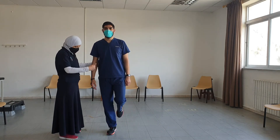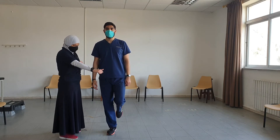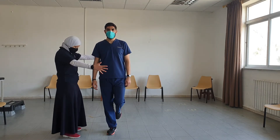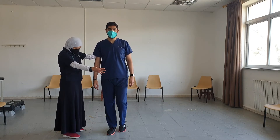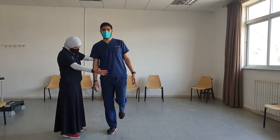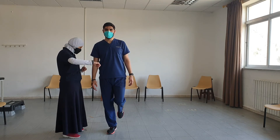We do it with alternating legs, starting with one leg first, holding for 30 seconds with eyes open, then we do the same with eyes closed. We record how much time the patient is able to maintain the position.